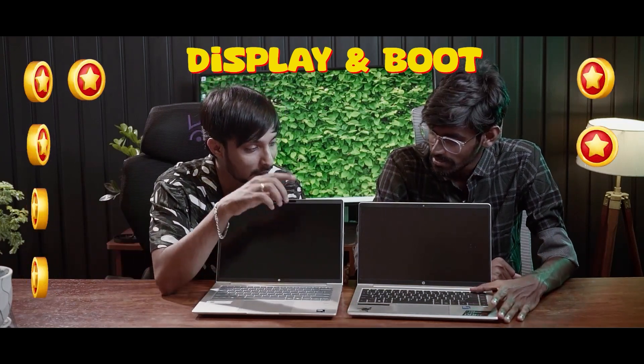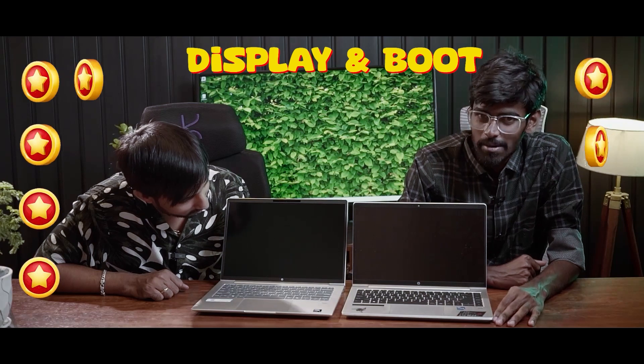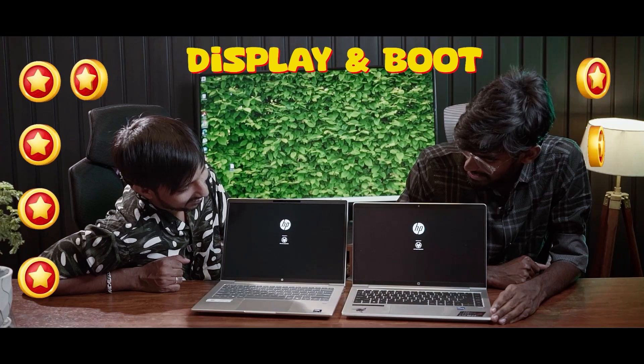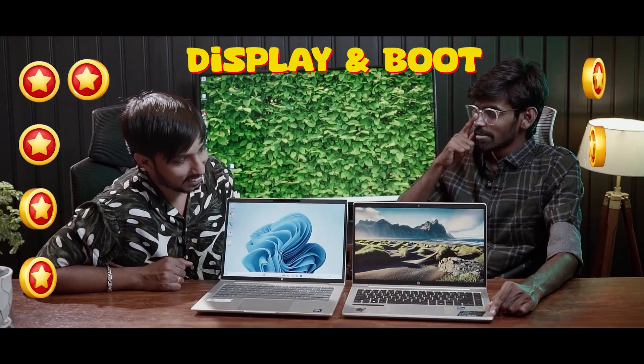Now we start the boot time test. Do you need to check the booting? We are doing it now. Start: 1, 2, 3! We have two USB 3 ports. There is a boot sequence running.